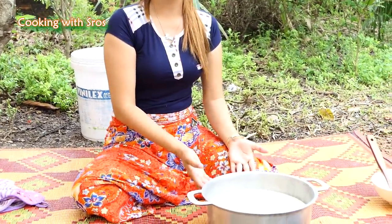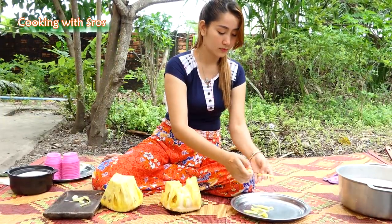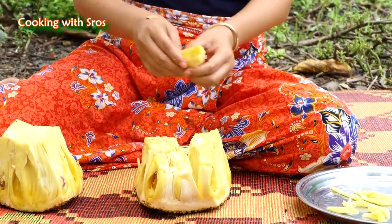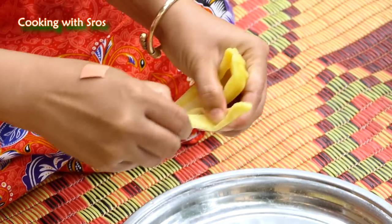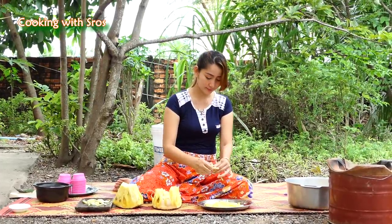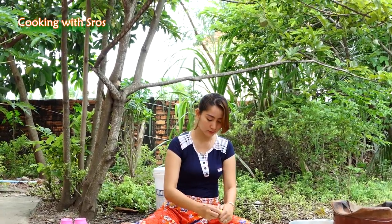I have the water in the pot already, so I move back to prepare the jackfruit. Then I start to blend everything together.